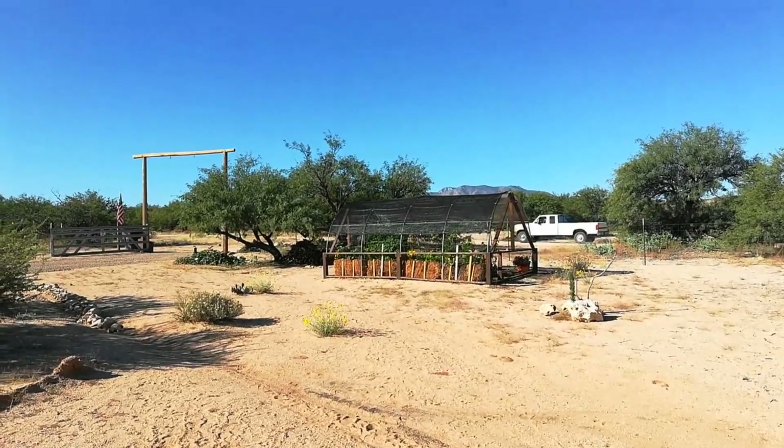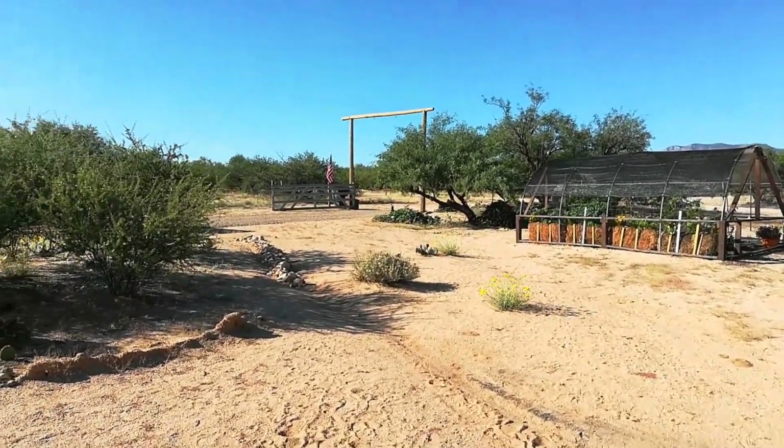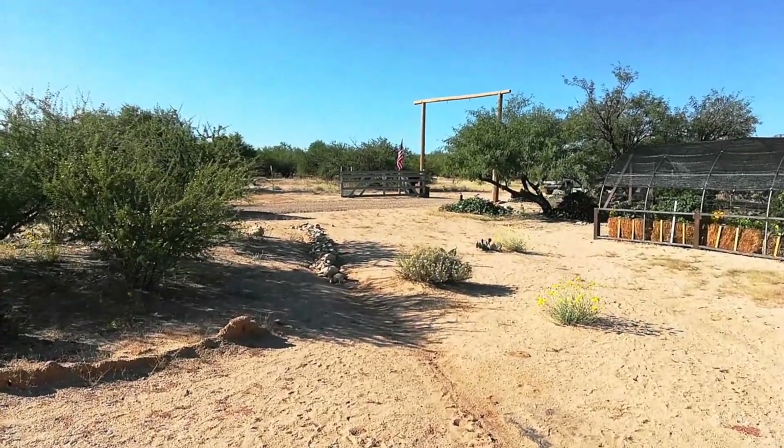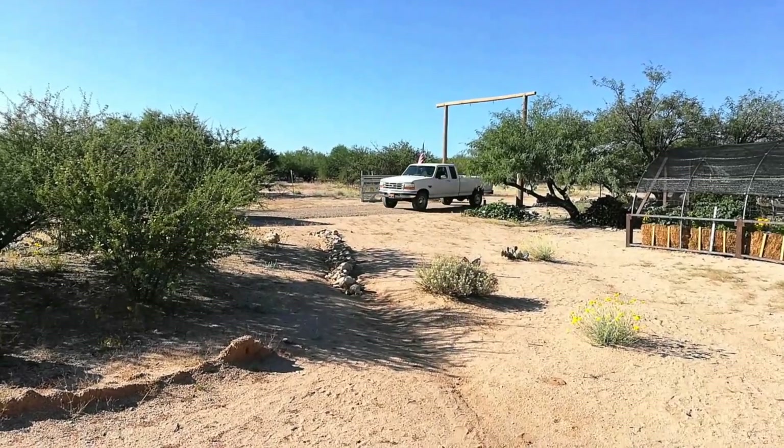We're getting ready to get started. I think I hear Derek's truck in the distance, so he should be here soon. Let's get this project rolling. My solar help has arrived.